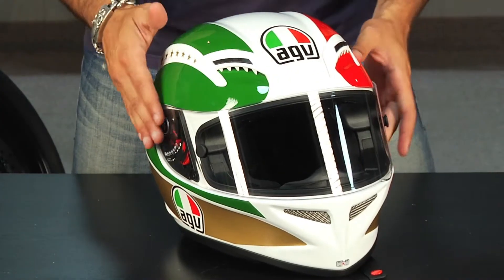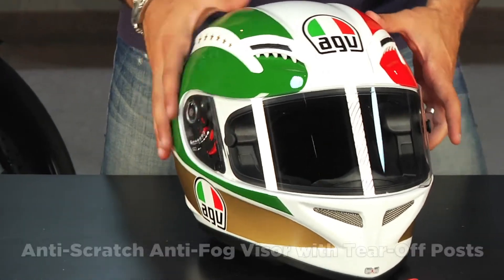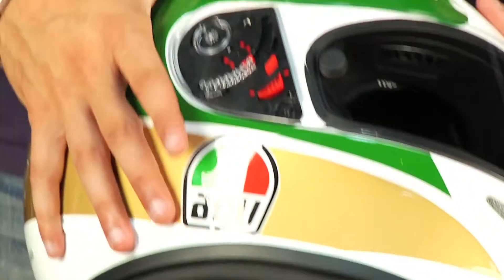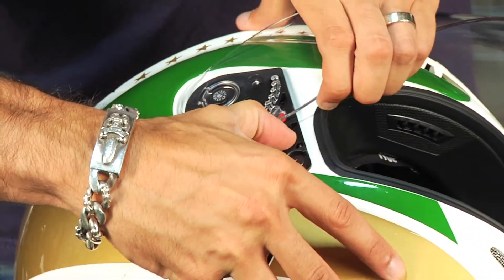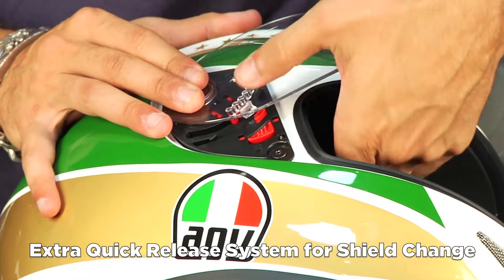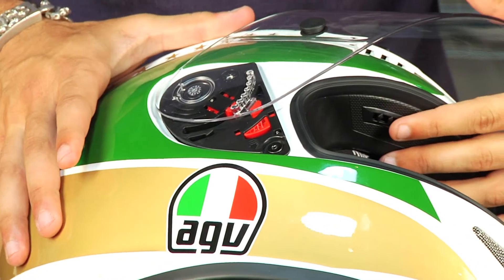It's using the same shield system as the GPTEC that comes with tear-off posts, and it's also using the quick release system. It's a very simple shield change mechanism — this is AGV's version, proprietary to AGV. It pops off like that, you line it up at the top of the range, and you snap it down. I find that the AGV helmet works a little better with two hands.